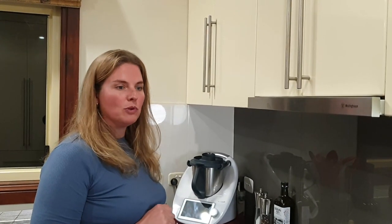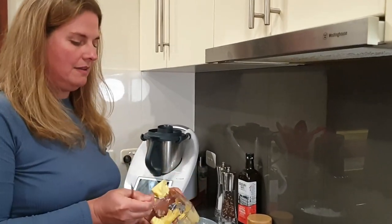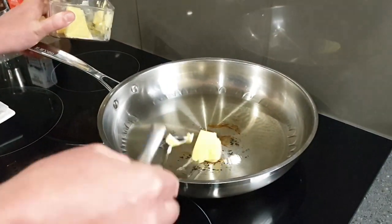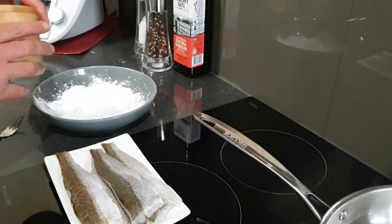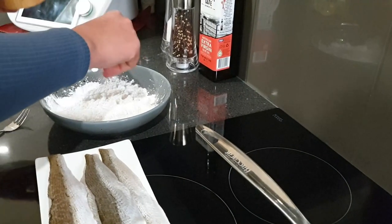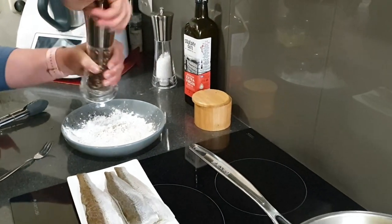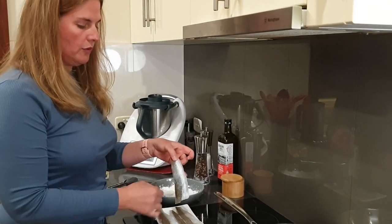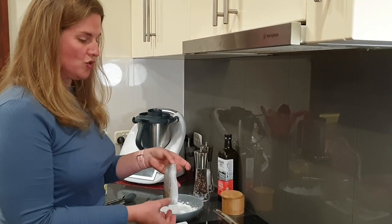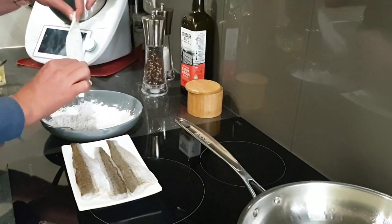We're going to cook up some beautiful whiting — crispy skinned pan fry. I've already got the oil heating up. If you want to make it extra tasty, just add a little bit of butter, but be careful not to burn it. We're going to use a little bit of corn flour that's been well seasoned with some salt and pepper. The whiting I've left open in the fridge for the last hour or so, so the skin is nice and dry — you'll get a better, crispier finish. Place them skin side down.